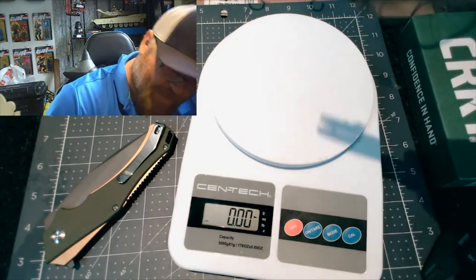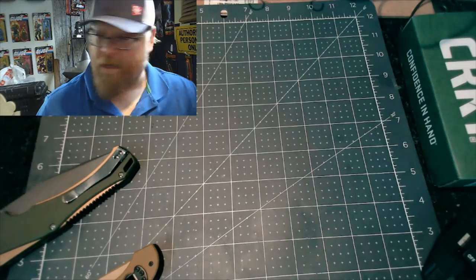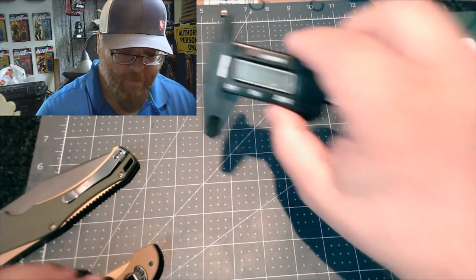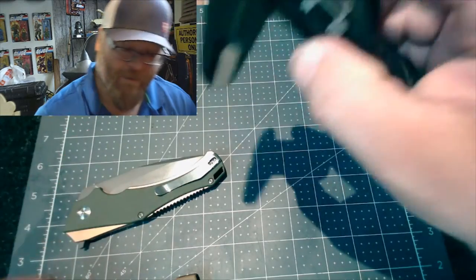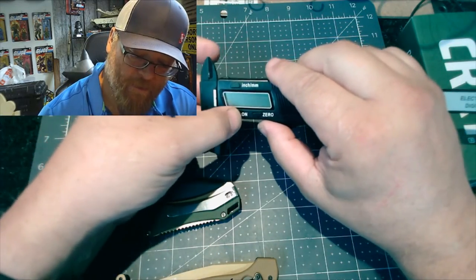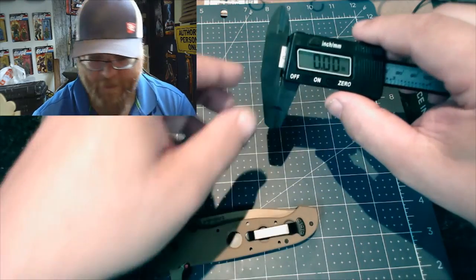What was I doing? I was on the scale. Let's move this out of the way and break out what I always call a digital caliper — I always call it a micrometer but I don't think that's right. We're going to see how thick this blade is.